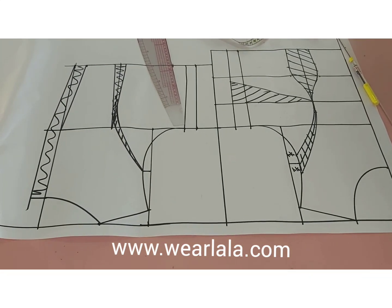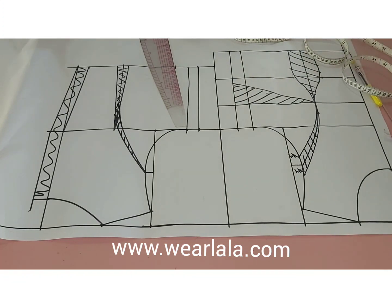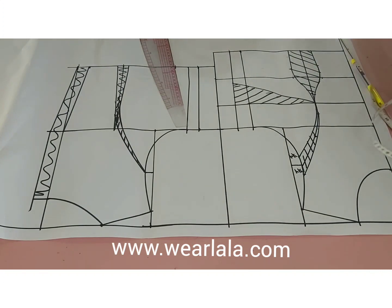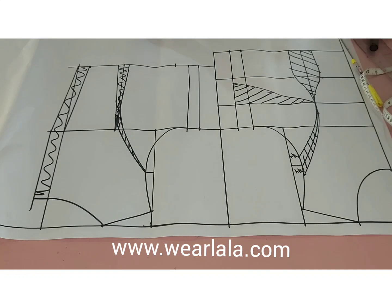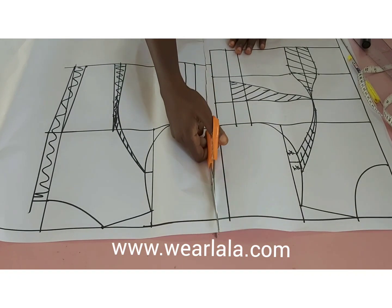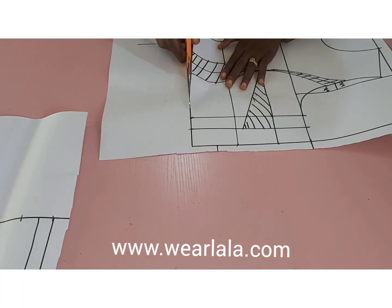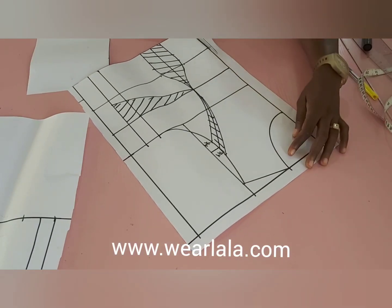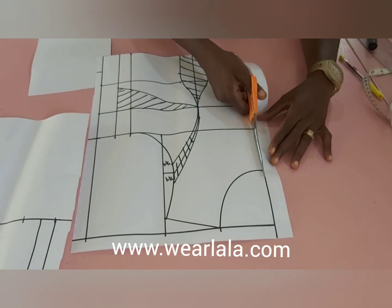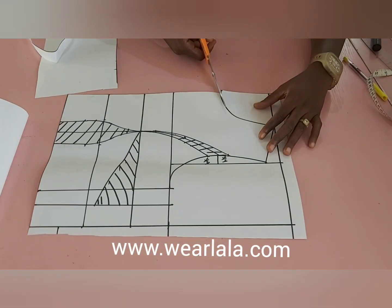Coming back to the front pattern, I'll separate the front and back pieces so we can do the next step. You can find the basic body tutorial at our website, www.weellala.com. Now I'll separate my front and back piece, and then trim off all the excesses on the waistline and neckline. I haven't added seam allowance yet except on the side seam — I always prefer to add seam allowance on the fabric.